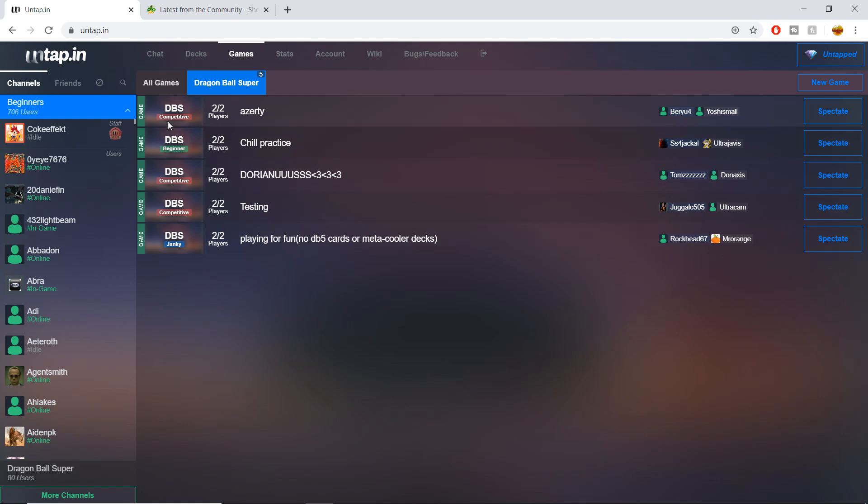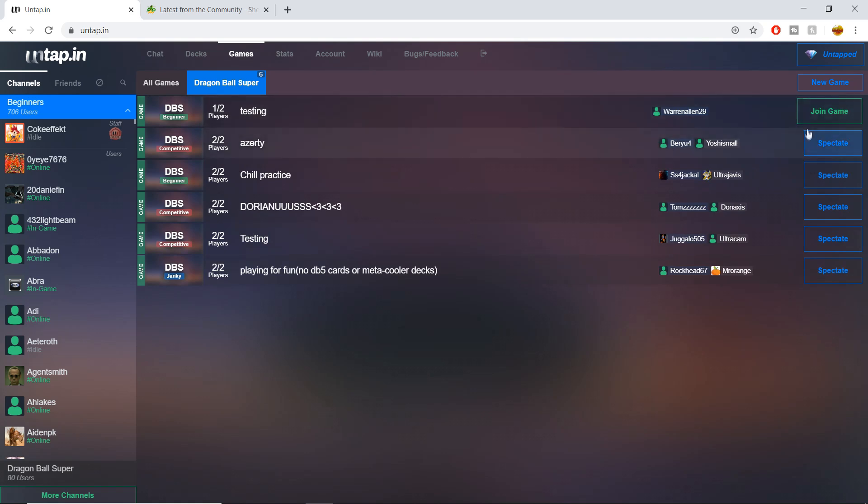Back to the Games page — on the right you'll see DBS tags: competitive, beginner, janky. When you start a game you can set those options, and I'll show you that. I also want to bring your attention to the right side of the screen for these spectate buttons. These are all games currently going on — two users in each means they already have opponents. But when a new game pops up, you'll see a green join button, like just appeared right now — perfect timing. That's how someone joins a new open game.